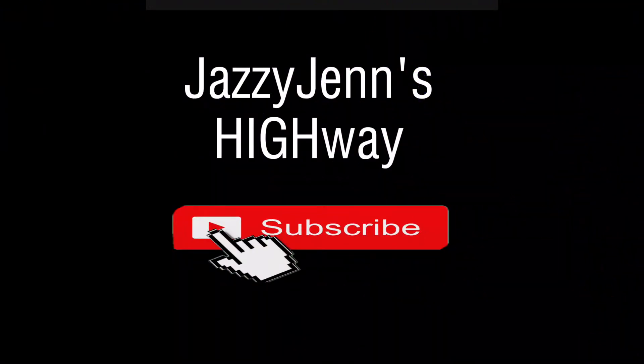So let's get it. Go to Jazzy Jens Highway on YouTube. It will be premiering tonight at 5 p.m. Central Time.